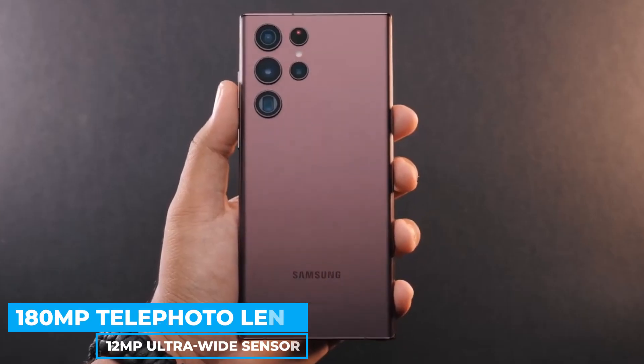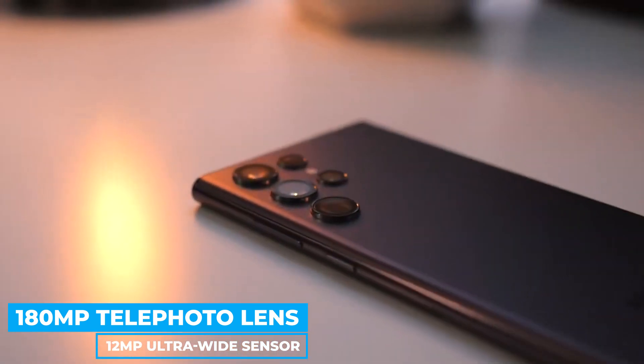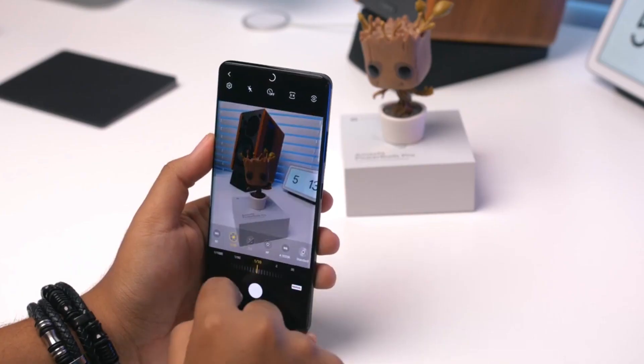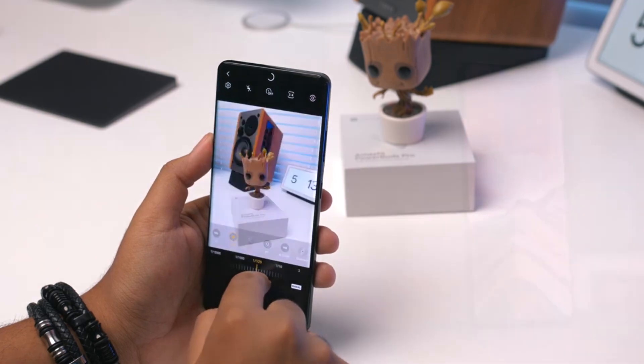A 180-megapixel telephoto lens and 12-megapixel ultra-wide sensor are included in the S22 Ultra. Furthermore, the S22 Ultra supports 8K video recording on the rear and 40-megapixel wide-angle recording up front, and 4K recording at 60 frames per second. In our view, OIS angle and 4 times faster motion sampling compensate for unsteady hands, and the SuperNight resolution captures more light and detail.